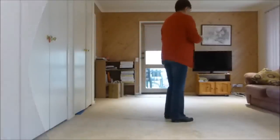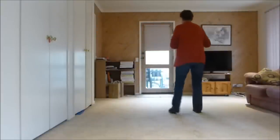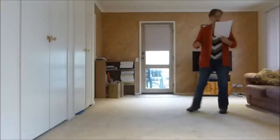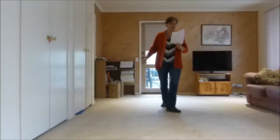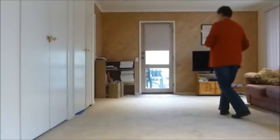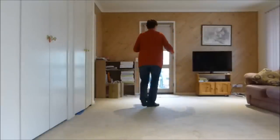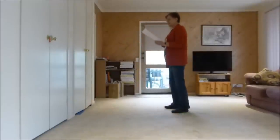Let's go from the top with counts — the whole dance with counts. One and two, three, four, five, six, seven, eight. One, two, three and four, five, six, seven and eight. One, two, three and four, five, six, seven and eight. One, two, three and four, five, six, seven and eight. One, two and three, four, five, six, seven and eight. One, two, three, four, five, six, seven and eight. One, two, three, four, five and six, seven and eight. One, two, three, four, five, six, seven, eight.